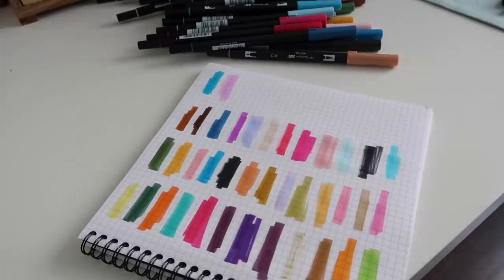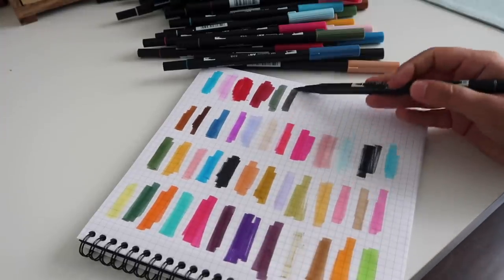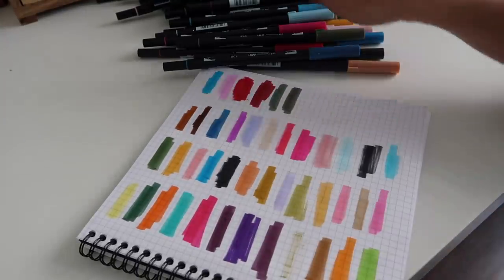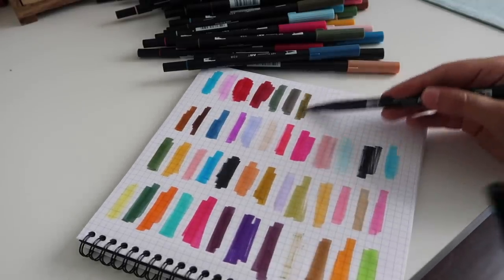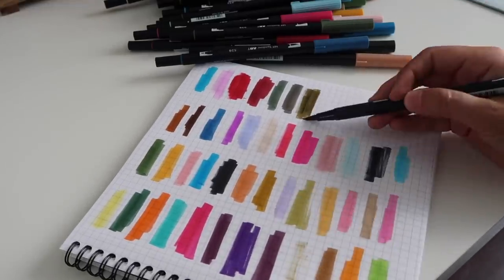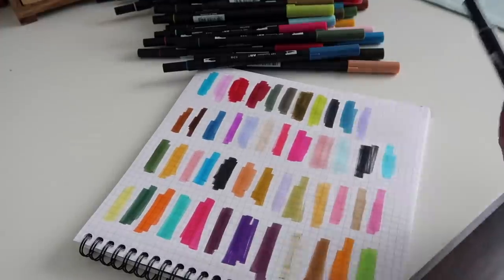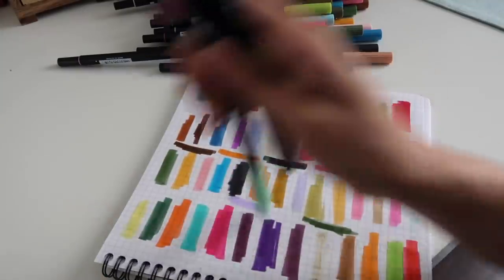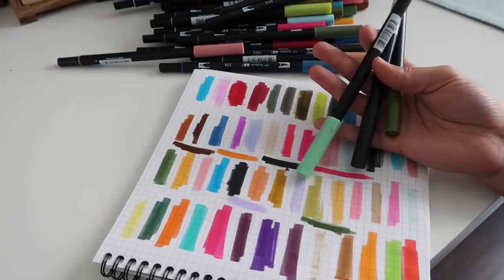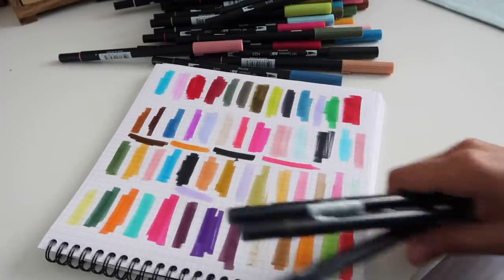The thought that keeps coming to my brain as I do this is that I need to not buy any more Tombows. If anyone sees me in public near a Tombow stand, just stop me right in my tracks — that needs to end. Only three were dried out, which is comforting. We're still doing well in the Tombow department.